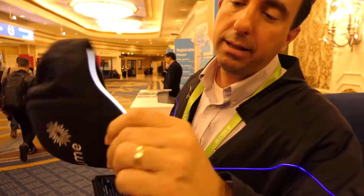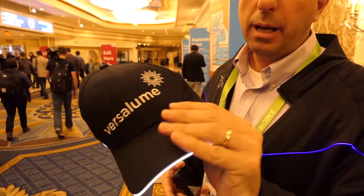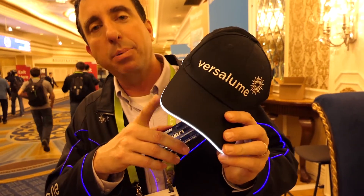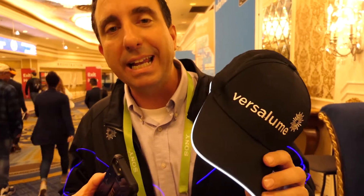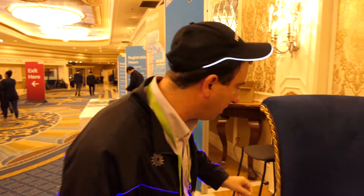We also have — if you notice here, I have a hat, but inside the hat we actually put fiber on. So this is a lit fiber, but it's white. What we actually do here is we have a blue laser that's actually pumping a fiber that's coated with phosphor. That's amazing — it's like an LED, so it's white. And the obvious thing you're seeing here, this is actually the fiber.